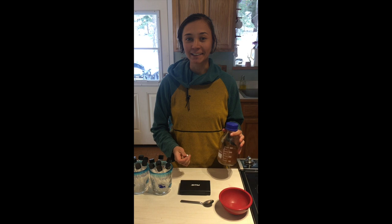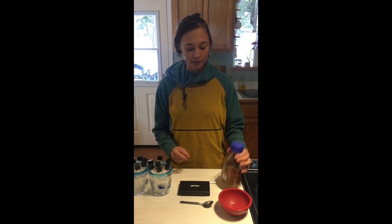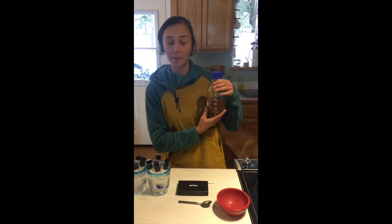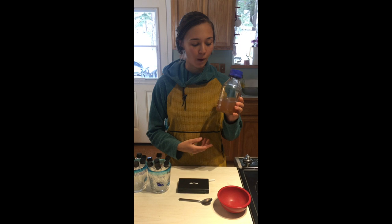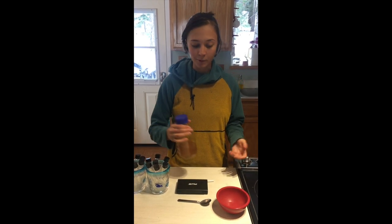Hey guys, gohyphy here. Today we're gonna be making agar slants. I've got my test tubes, and in this media bottle I have 250 milliliters of grain soaked water. I cooked grains yesterday, so I thought I would save the water and use it for the agar — that should be nutritious enough for the mycelium to grow on.